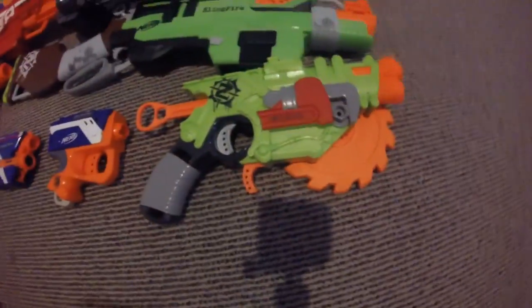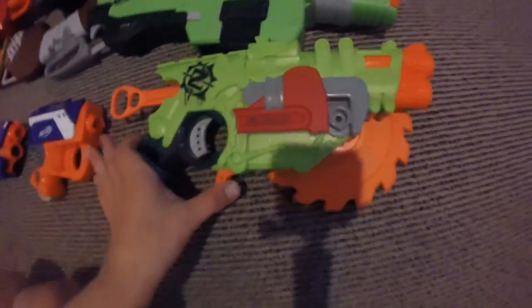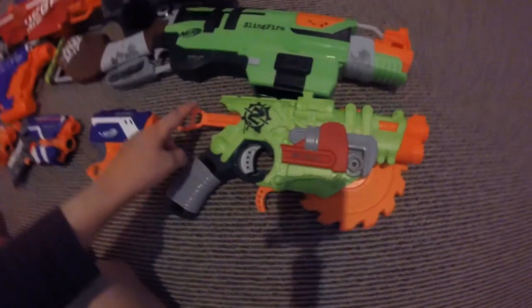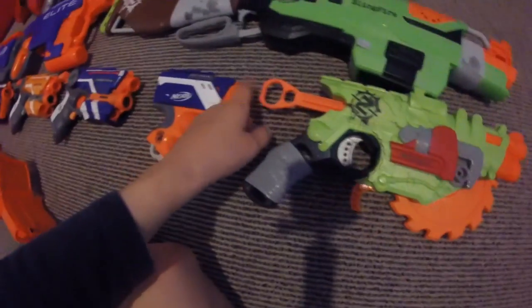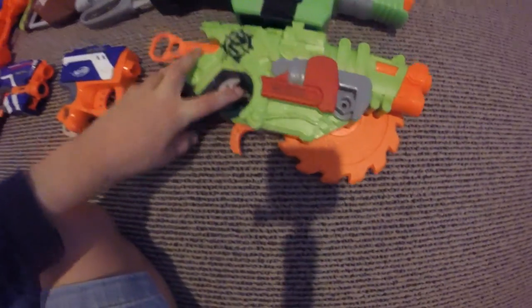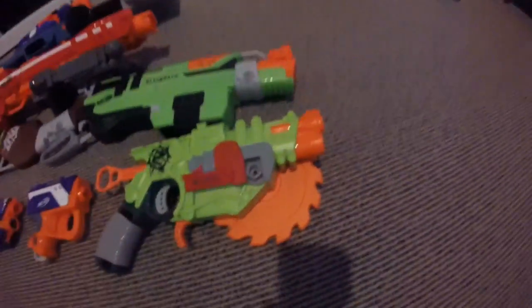Moving across, here is the Cross Cut. Chainsaw action — that's cool. Cocking handle draws back, and it shoots. This is the thing to run the sword blade. And yeah.